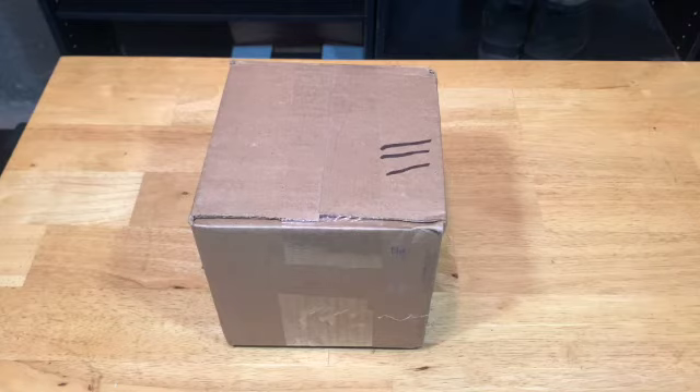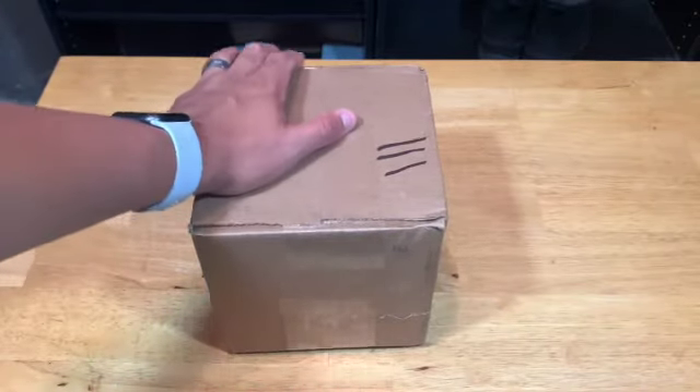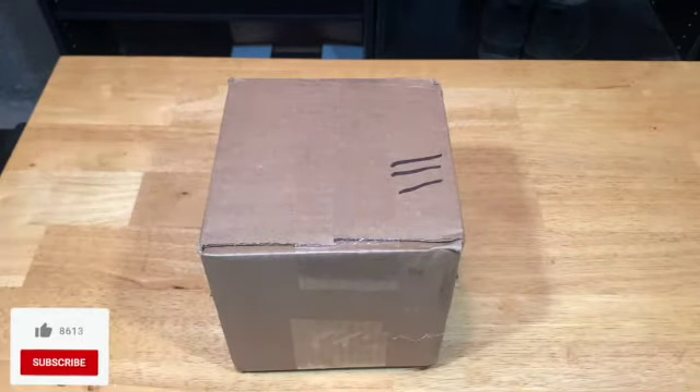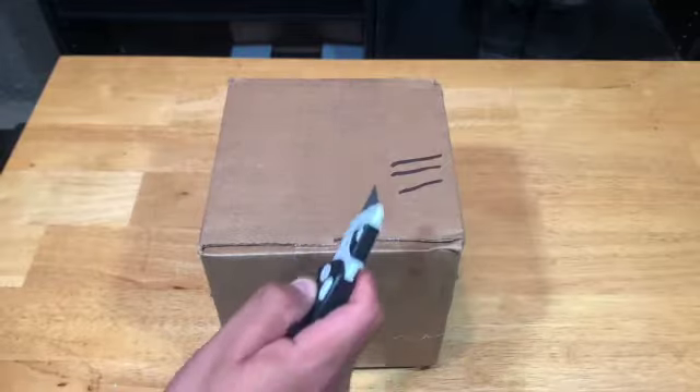Hello Transformer Nations, this is Latin Label with another Transformers unboxing — but actually I don't have a Transformer today. What this is, is my new hobby. I decided to pick up a new hobby given COVID-19 and the pandemic. So I decided to go ahead and buy my first drone. This is the DJI Mini 2, just came out.